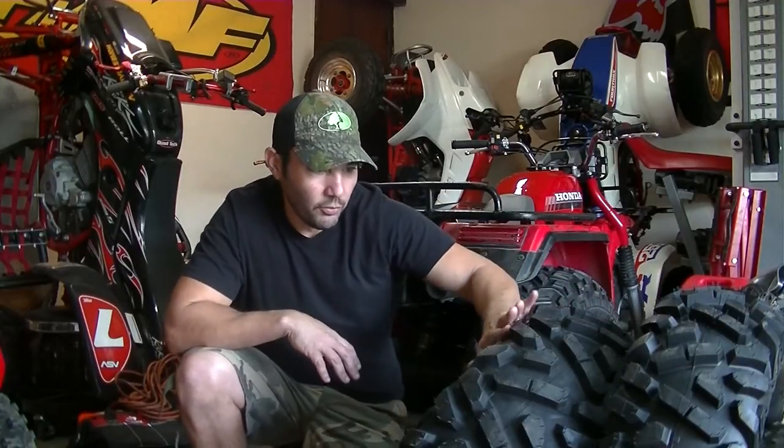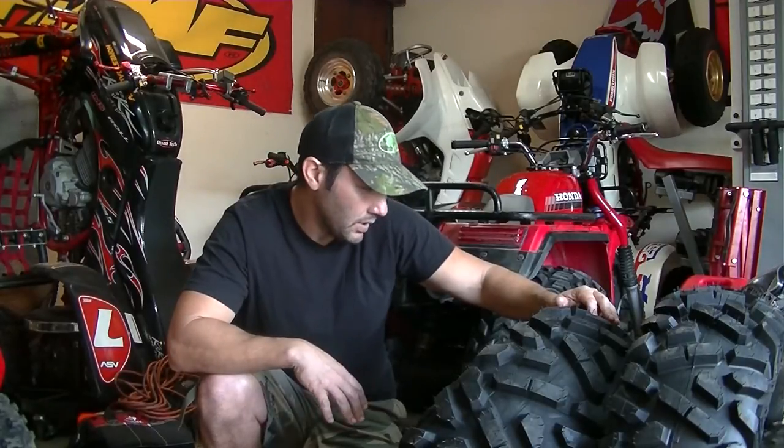First thing I noticed when we got these mounted is that for a Chinese tire as a copy of a Bighorn, overall it's not too bad. If you're picky about perfection, these are probably not the tire for you. For $340 for the four shipped to your door, saving about $150 on a set of actual Maxxis tires. I'm using them as a backup set on a Rhino, so for that I think they will work well. I'll come back and give you another video of the ride and the feel of them on the actual machine.